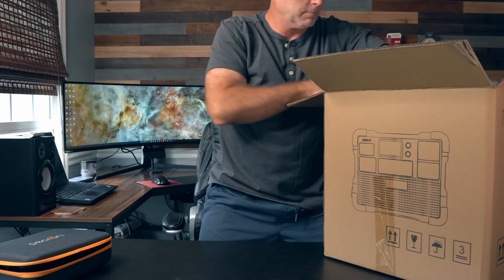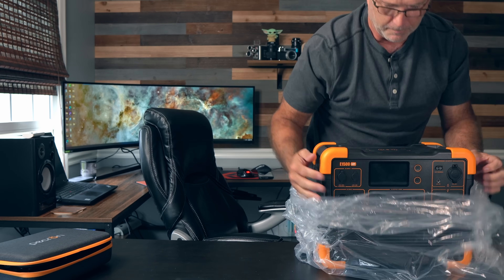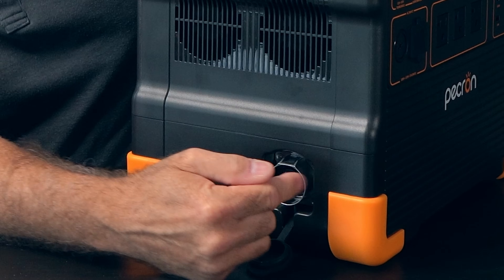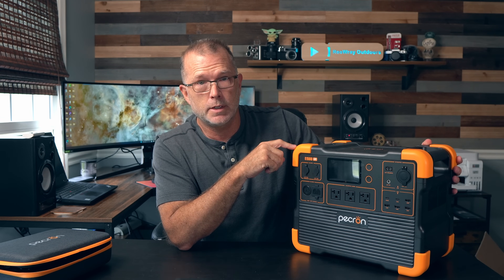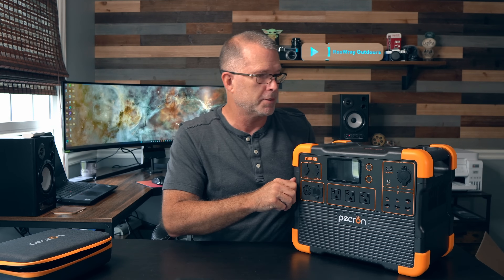Let's get the unit out of the box. Right off the bat, there's this big honking parallel connector here for a 48-volt expansion battery. I believe that's a different voltage than the expansion for the E2000 LFP, so I'm guessing those expansion batteries are not interchangeable based on the voltage difference.